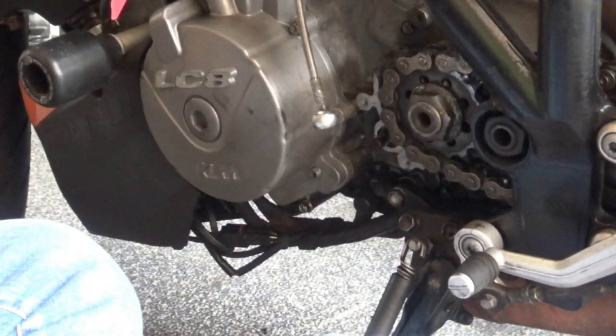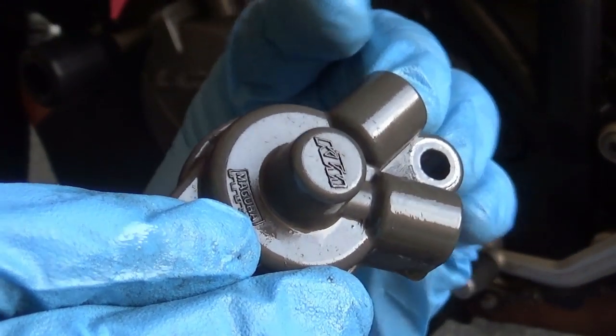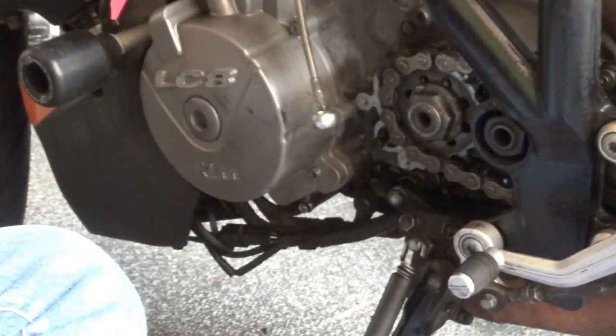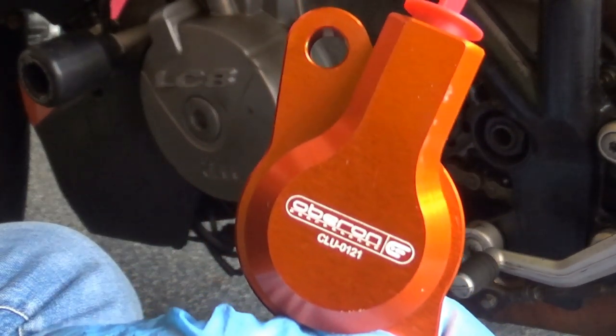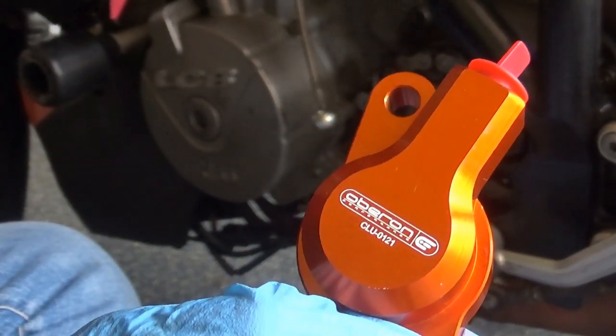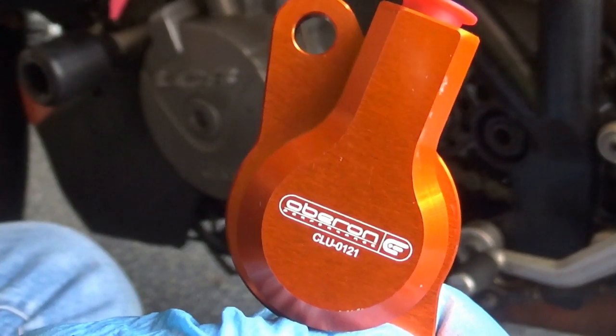So I had two options: I can either buy an original replacement part just like this, or buy an upgrade. I went with the Oberon - and obviously I went with orange. I wanted black but black was out of stock and I needed it in a hurry. So I got orange - I think it looks pretty sick. Let's fit it.